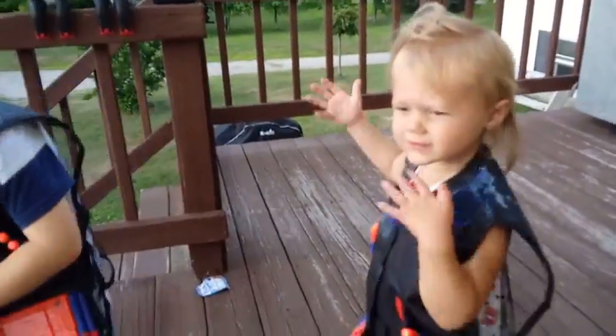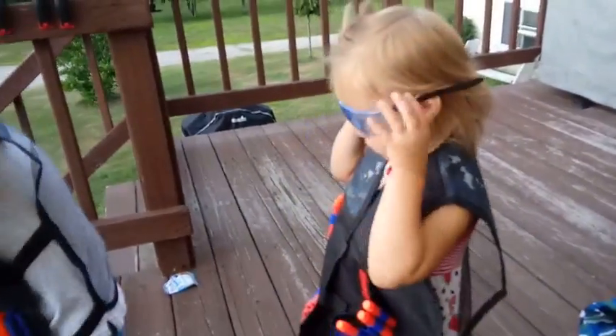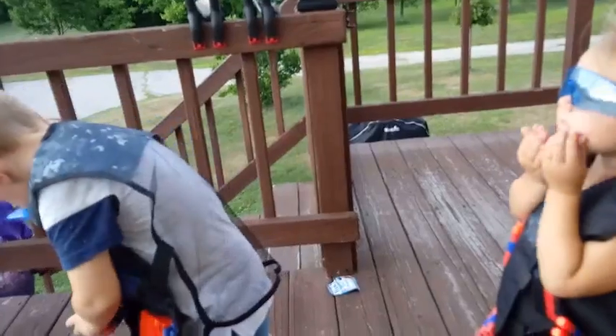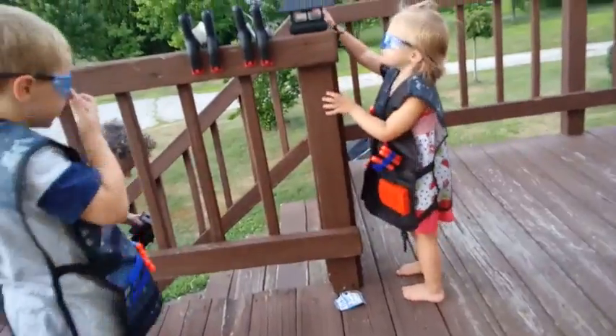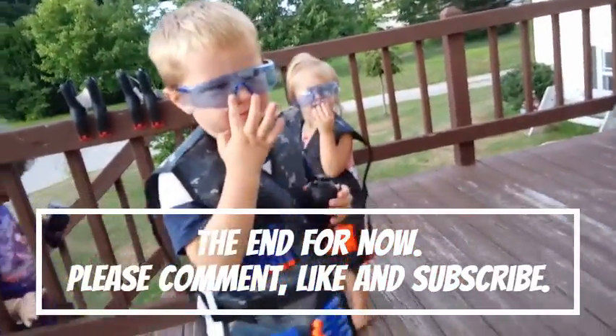We're pretty excited and we want to thank the company again for sending these to us. They seem pretty good quality, they work with our guns, and we're off to battle! We'll see you guys in the next video — bye guys!